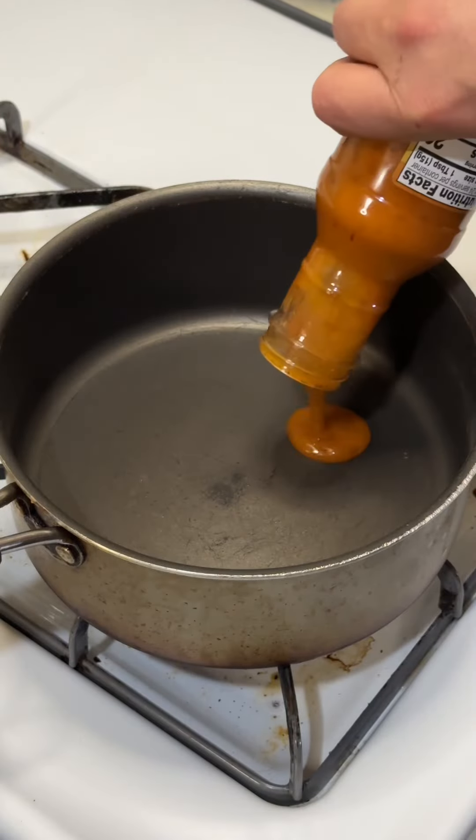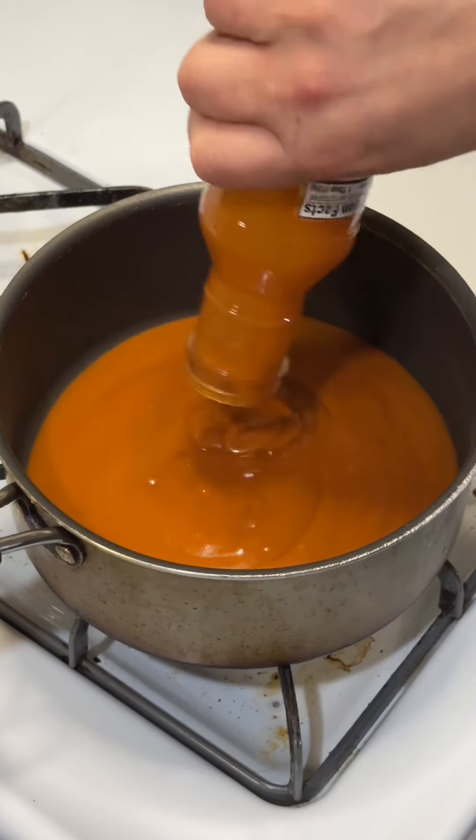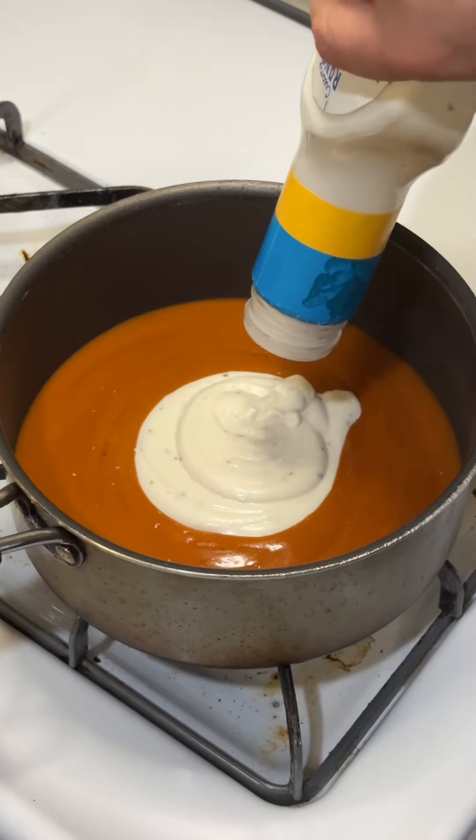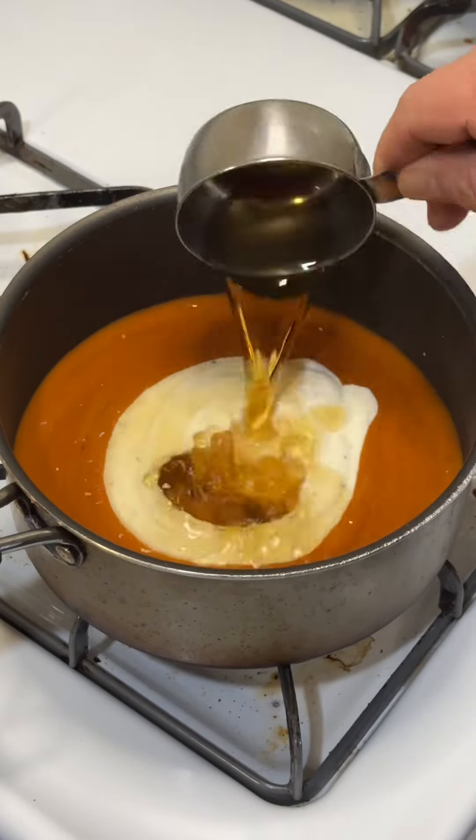I have a headache. I might have overdone it with the jack and coke last night because I'm feeling it this morning. Good thing I shot this before I started. Speaking of jack, let's start off the new year cooking with him. What do you say?